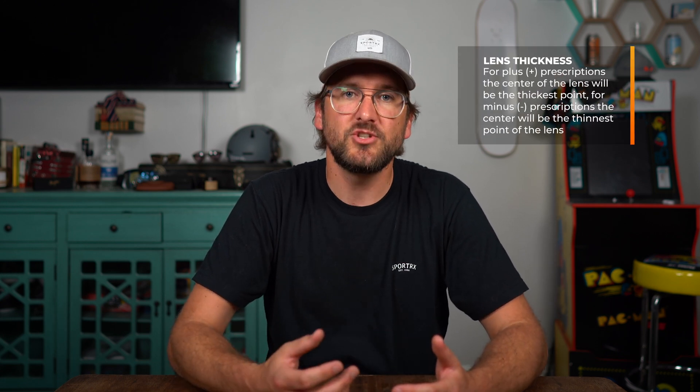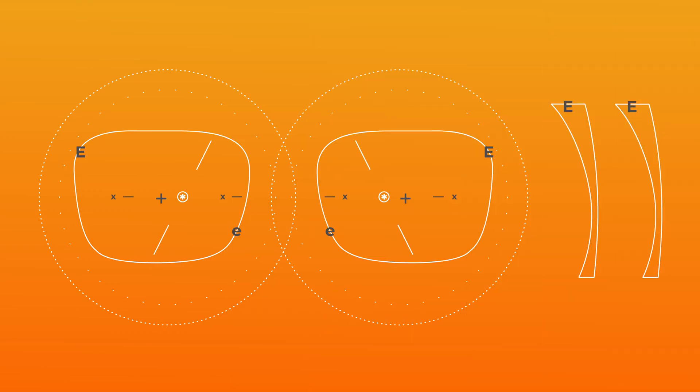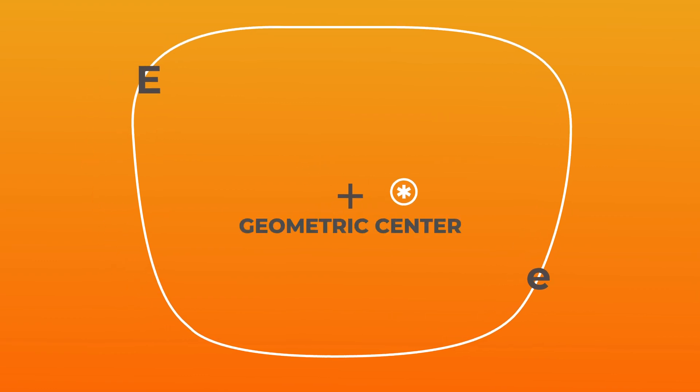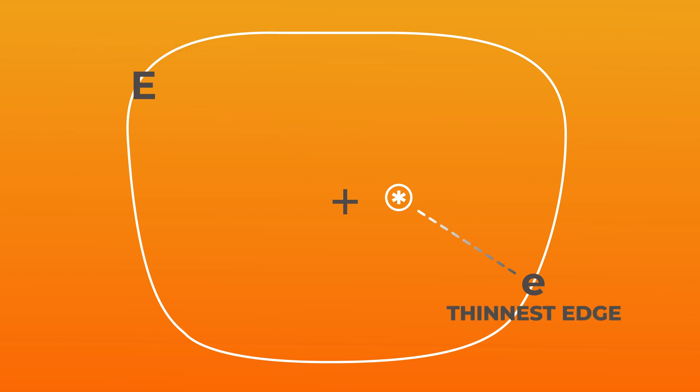A quick rundown of how your prescription can affect lens thickness: if we're dealing with a plus prescription, it'll be thickest at the center of the lens. If we're dealing with a minus prescription, it actually gets thicker as you move away from the center, leaving the center the thinnest point. Beyond prescription, the frame lens size and pupil distance measurement can also affect thickness. Rarely does the ocular center — the central point of focus and clearest point in the lens — fall at the geometric center of the frame. In this graphic, the circle with the star is your ocular center, but the plus is where the geometric center is. The capital E marks the farthest and thickest point in the edge for a minus prescription, while the lowercase e is the closest and thinnest edge point.